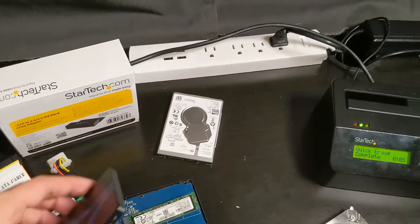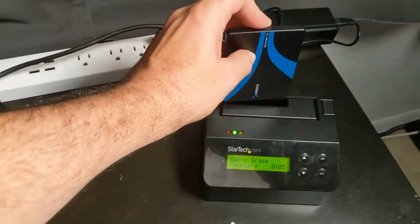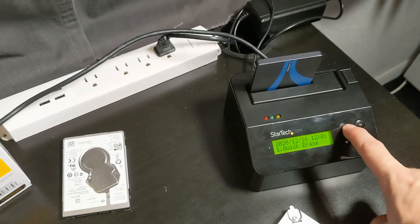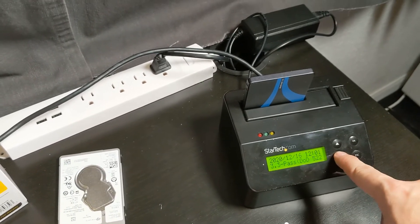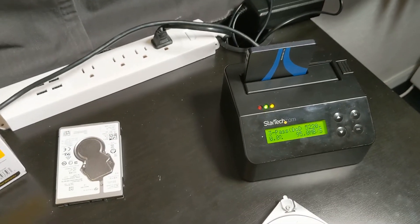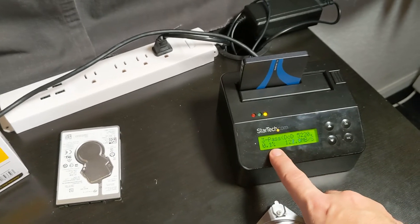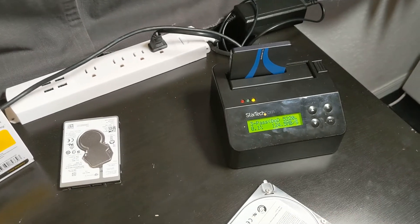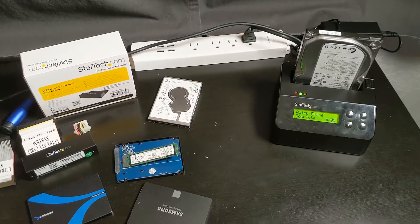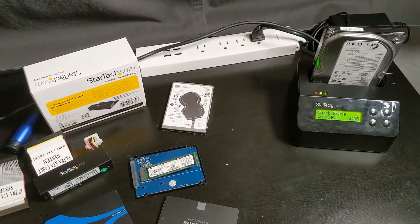Before I let you guys go, I'll go ahead and start a full DoD wipe on this M.2 drive because I've got to do that for a client. Pop that in there, go to DoD Wipe, hit OK. It's searching for the target and you can see it starts wiping — it actually tells you the speed and the percent complete as it goes, which is nice. This will take a long time. Please let me know in the comments if you want to see anything else — happy to make other videos. Thanks guys, see you in the next video.